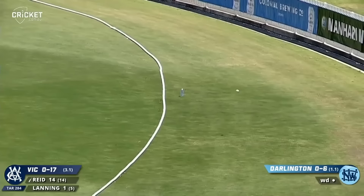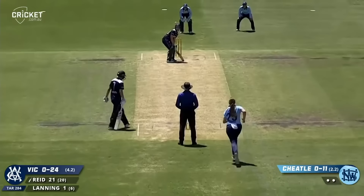Another beautiful cover drive from Reid. Good shot — really good shot. Sophie Reid is very good to watch. That's full, that's in the air but in the gap.